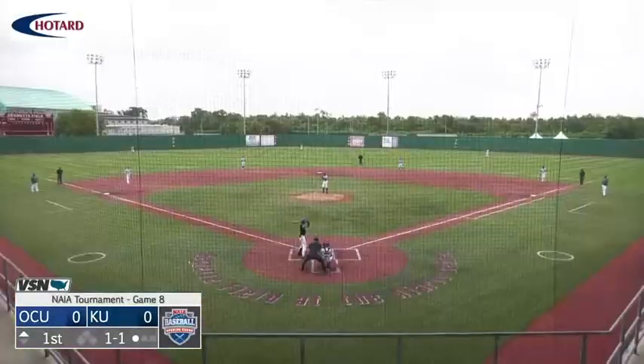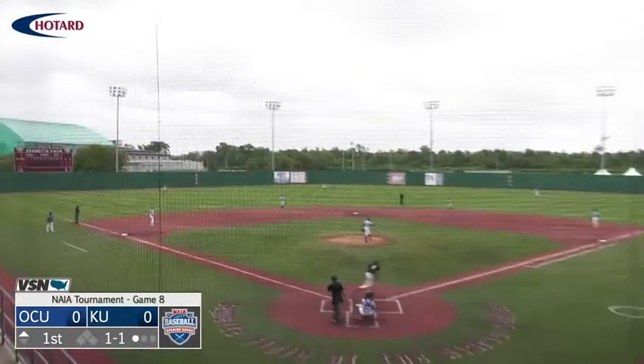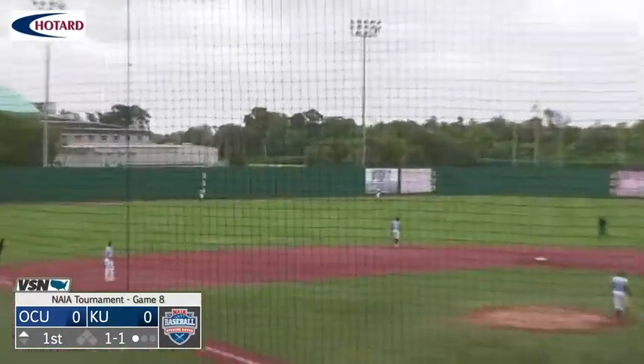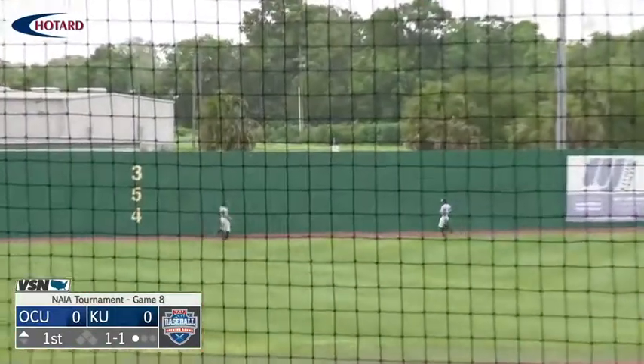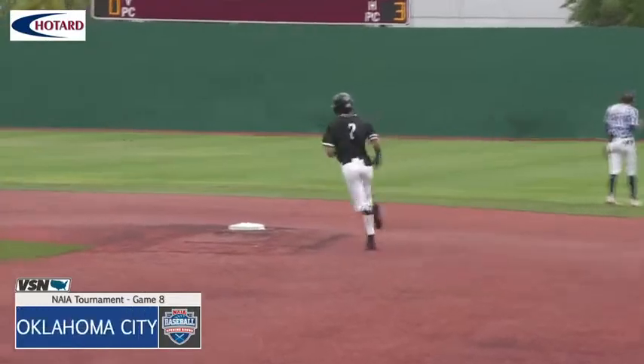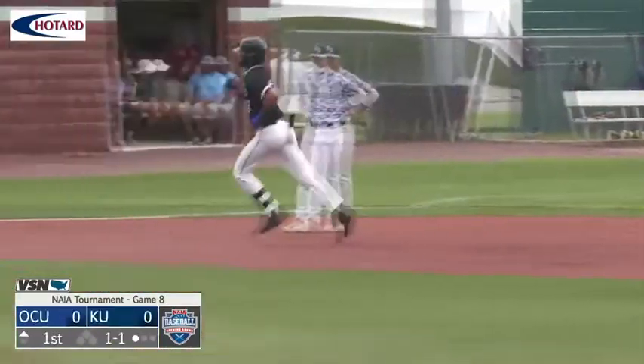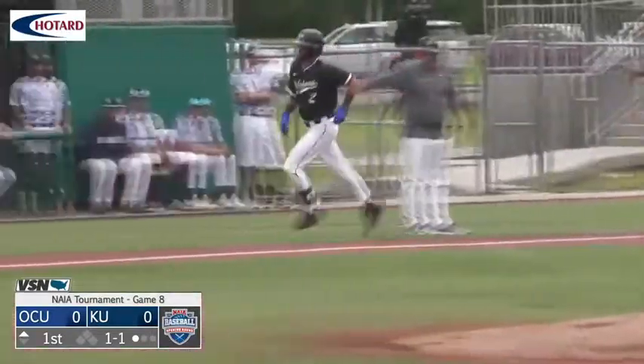One-one count coming up and that is ripped left-center field, going back, going back — and that is out of here! Gunner Halter is flexing right now as he goes around the bases, getting started with a leadoff bomb to center field.